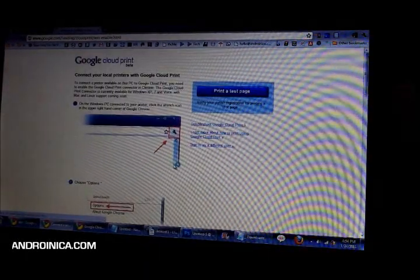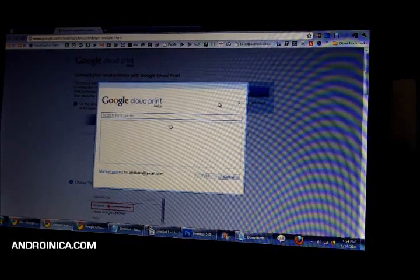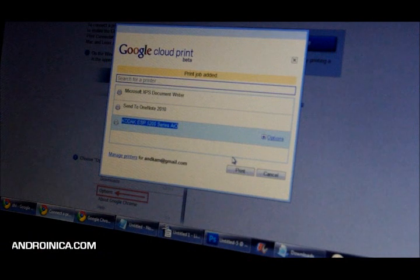I click 'Print Test Page' and let's see what that does. Print test page again. Then you look for the printer you have installed on your computer — in my case it's the Kodak at the bottom. I select Kodak, click Options if you want, nothing comes up, so I press Print. We wait to see what happens.